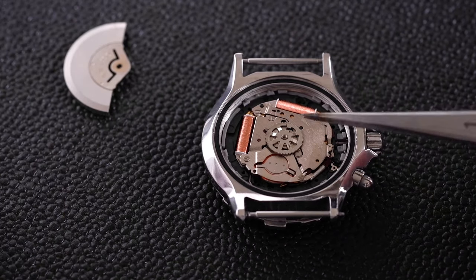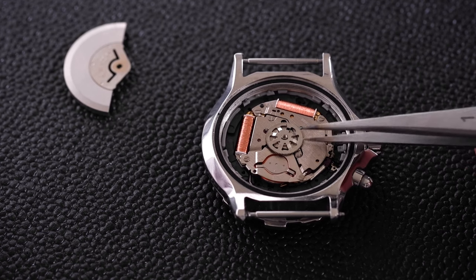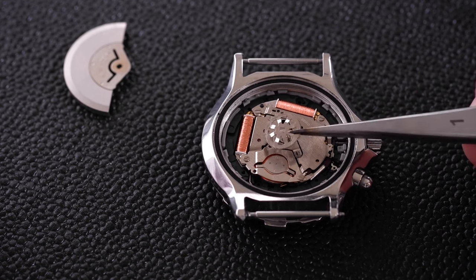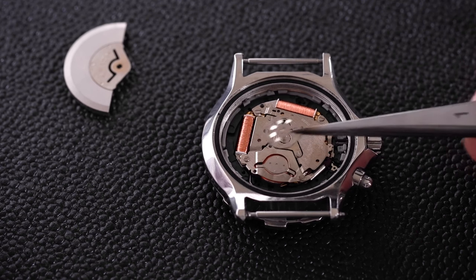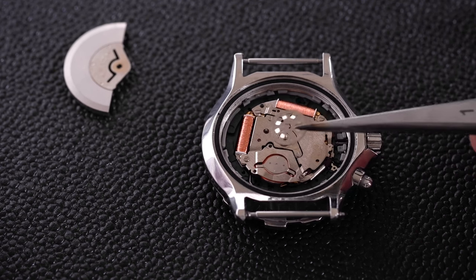Next is to take off this little wheel, which is nice and easy because it just comes off. It has got a square hole, so when we put it back make sure we've got it firmly on that square pivot.